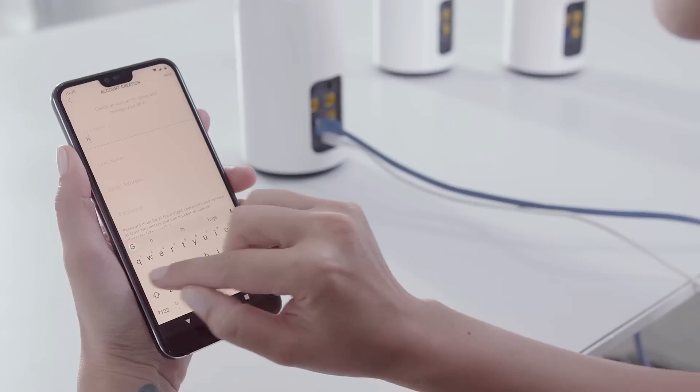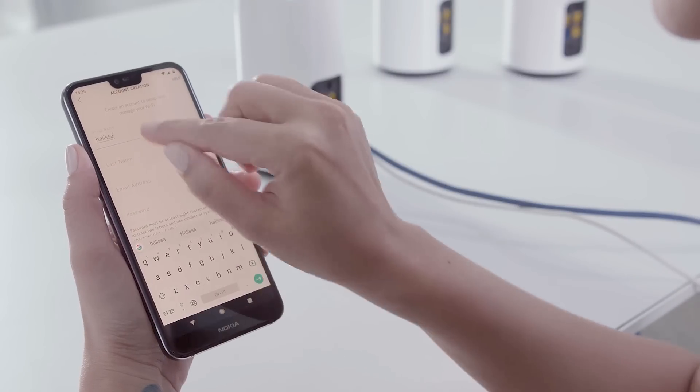Finally, you need to create an account. This will allow you to manage and customize your network with the mobile app. Just don't forget your login information — you're going to need it later.